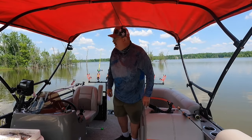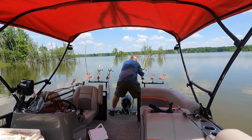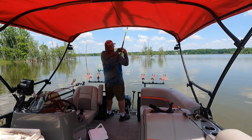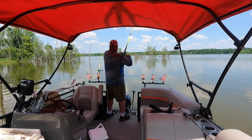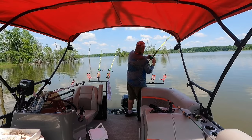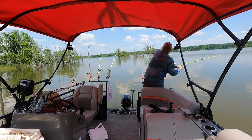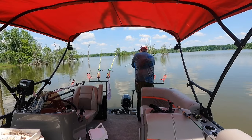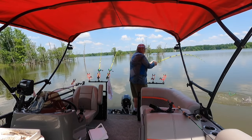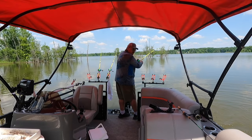There's a decent one — oh, he's pulling drag! Oh, did he come off? Nope, he's running right at me. And he got my other line — come on!